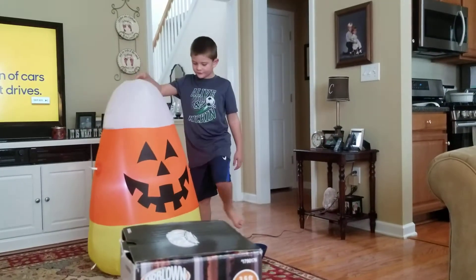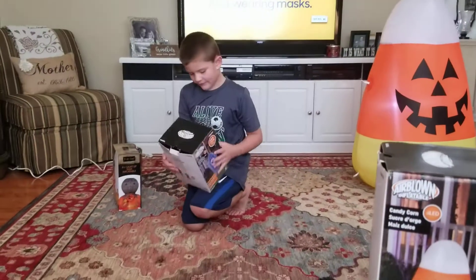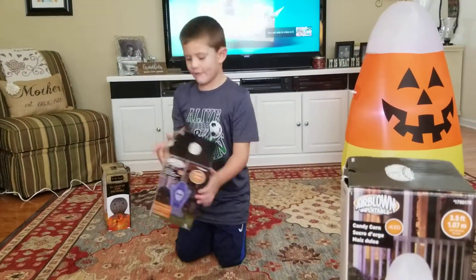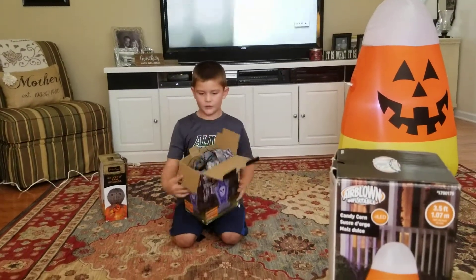Here's our candy corn. Now we're going to be doing this skull tombstone — four and a half feet inflatable. See how it looks.